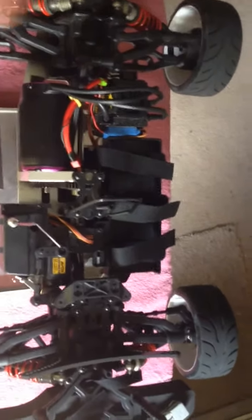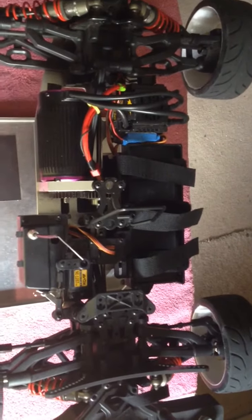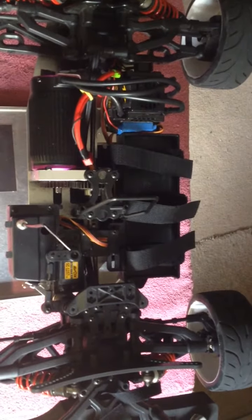What up YouTube, it's your boy GGJFlyguy here back again with another update on the DM1. Just a quick update on the DM1 and a shout out and a quick unpackaging.